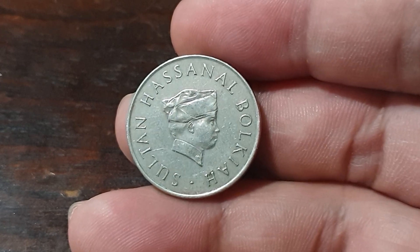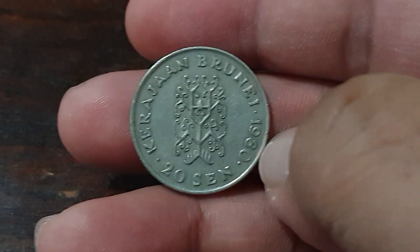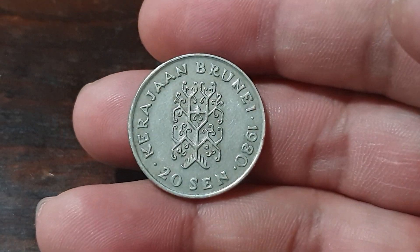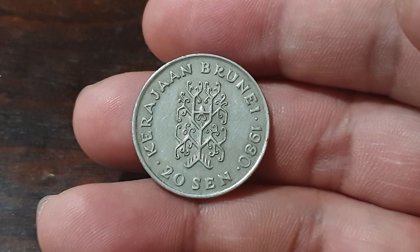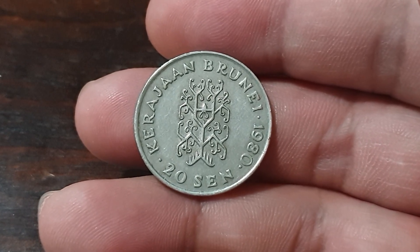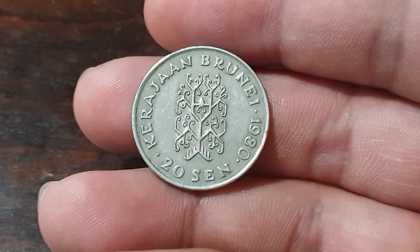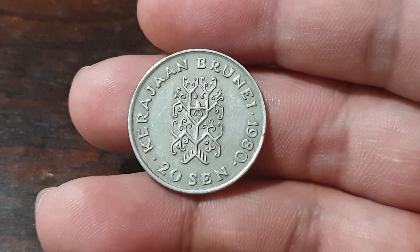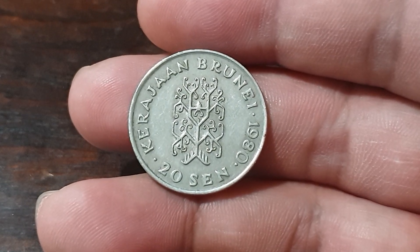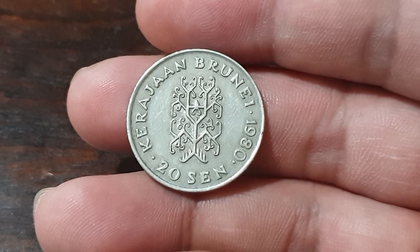This one is 20 cent from 1980, and we can see here a vertical oblong pattern. It is based on a local design and it is said to represent a tree. We can also see the year 1980 and of course the value 20 cent.